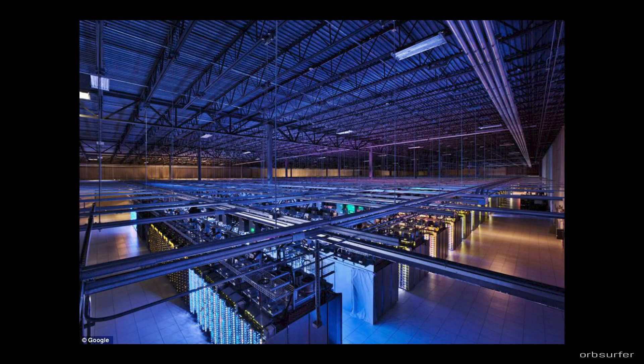The cloud is just a bunch of servers — in other words, computers with big hard drives that are stored in a warehouse somewhere and connected to the internet.